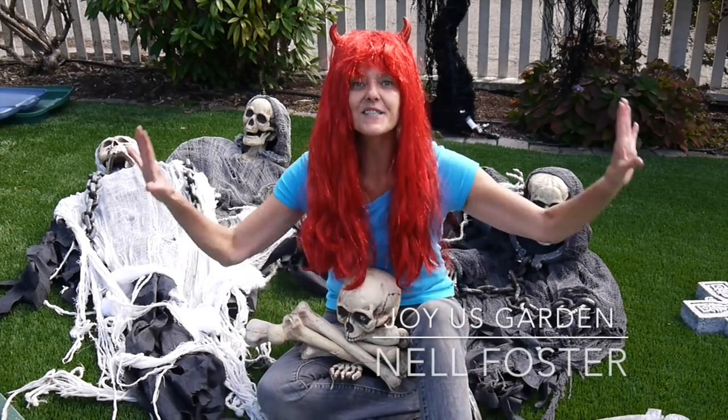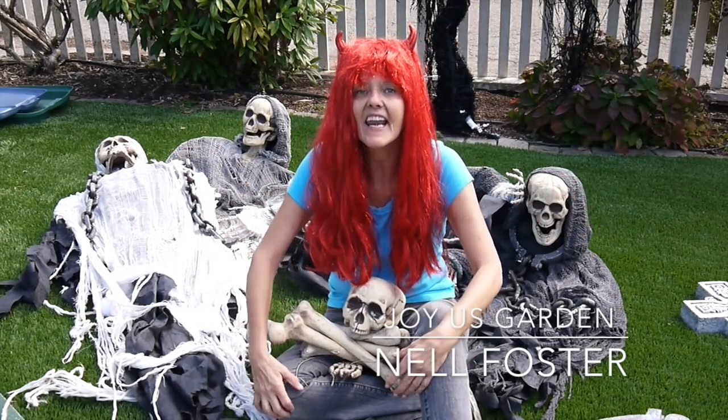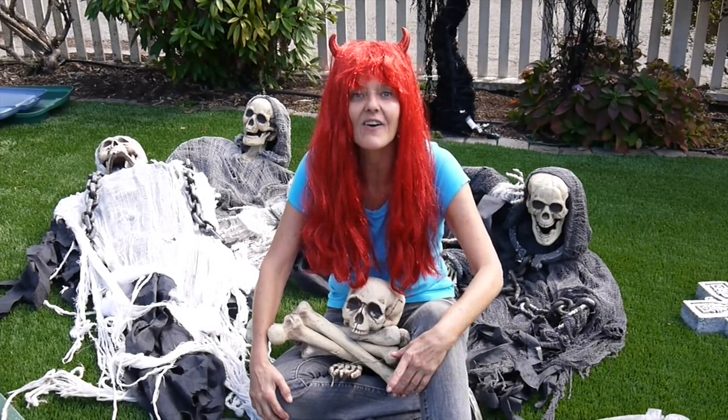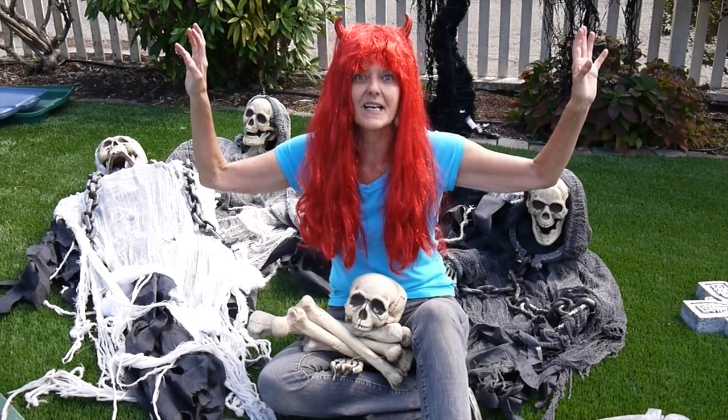Hi, it's Nell. I'm just about to set up a spooky graveyard scene, and I thought that you might like to see how I do it. So stick around. It's time for the spooks to come out.